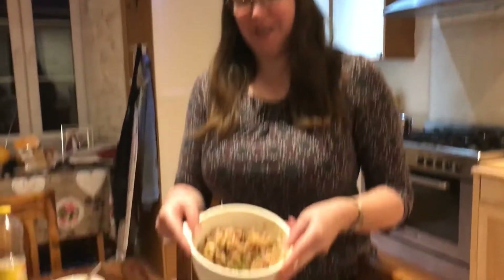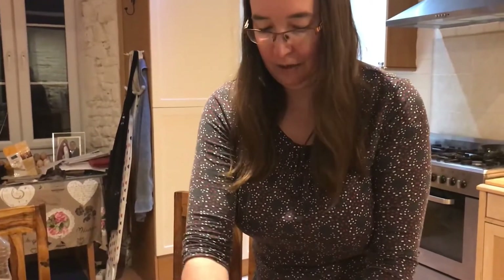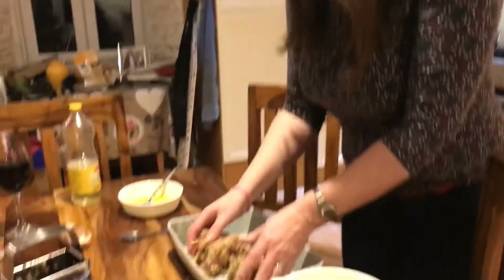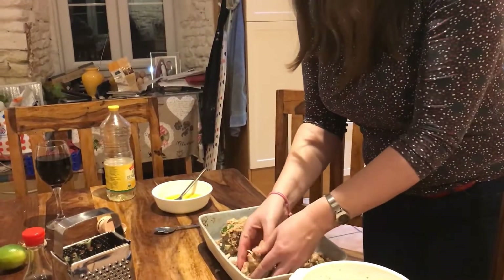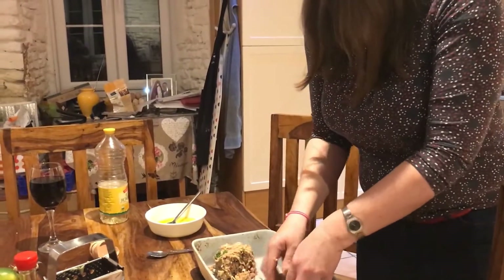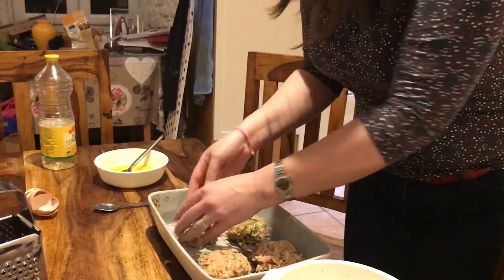Having got our mixture, the next step is to form it into patties, which will then go into the fridge for about 20 minutes. The recipe says this should go into eight patties, but we're thinking of doing four, which will give us two each. I'm making sure I've got all the mixture out, then dividing it roughly into two, and then dividing it again. I think four will be the perfect number.